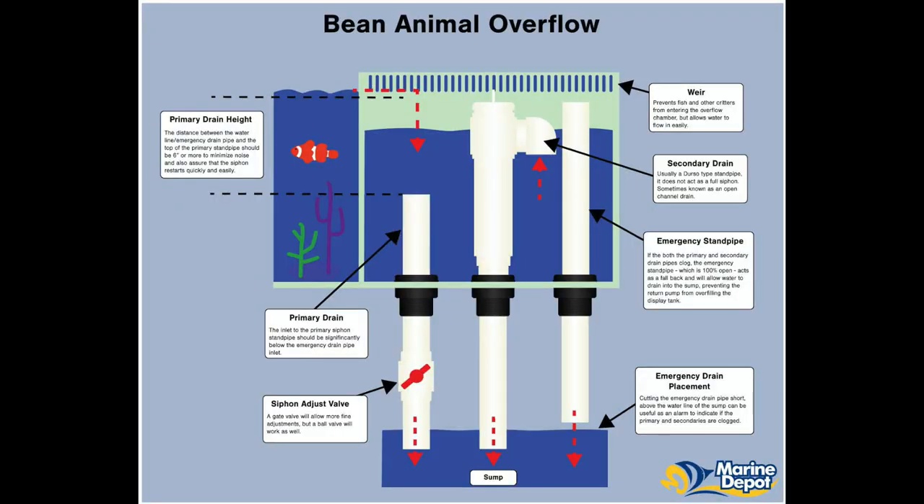I then found the bean animal design. It follows the same design as the Herbie overflow in that the main drain is under full siphon, but then includes a secondary drain as well as the emergency for three drain lines in total. This represents the gold standard in drain design, however it wasn't an option for me as a third hole in my weir is being used as a return, and I didn't want to drill a fourth hole or plumb my return line external to the weir to accommodate this design.